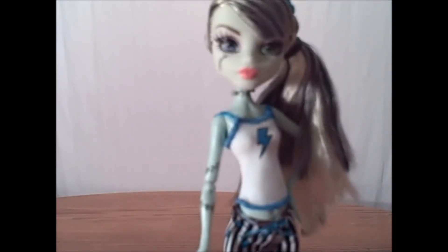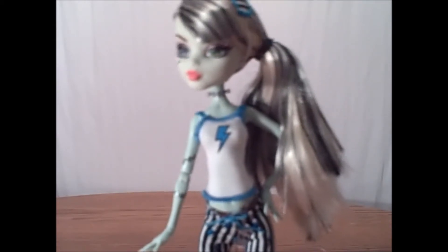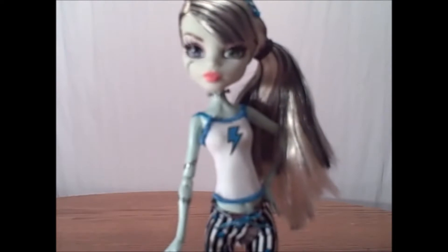I really like her. Hopefully when they do the reboot Dead Tired Dolls, eventually they'll get this nice of quality again. I don't really like it when all the dolls are just the same old characters wearing a different kind of nightgown with a different pattern or just a few little differences here and there. I really like that for this first line, they all did very different outfits and made all the different ghouls have their own unique bedtime looks. I really, really like her and hopefully they'll return to this style sometime in the near future.